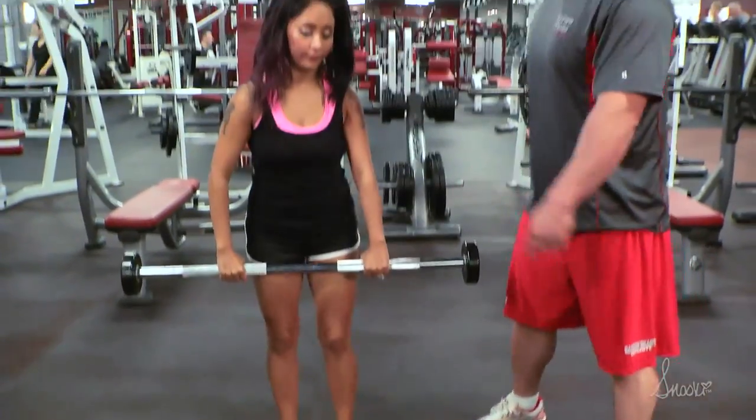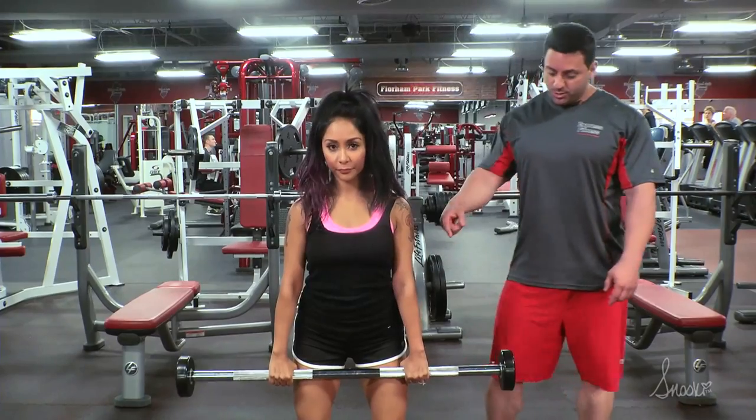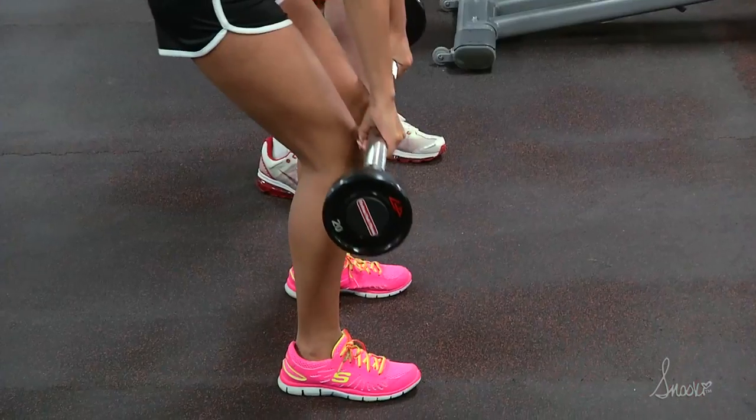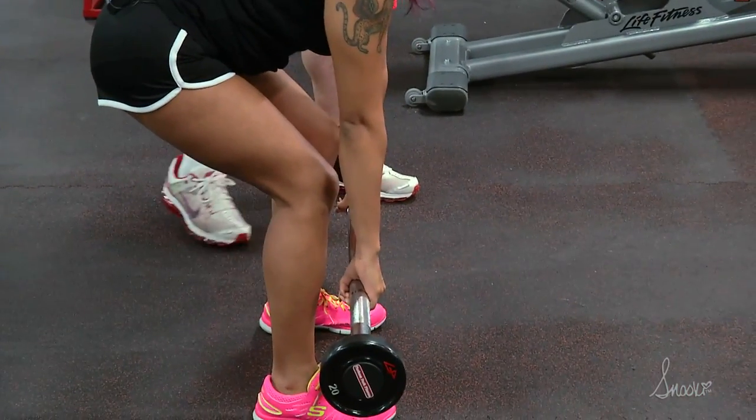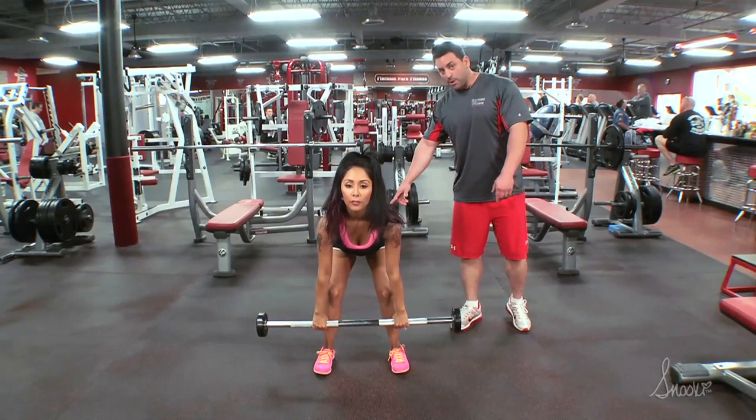So Nicole's going to demonstrate a Romanian deadlift for us. She's going to grab the bar shoulder width, her feet are going to be shoulder width. What she's going to do is slide the bar down her leg as she goes down. Her knee is going to stay slightly bent the whole time and as she goes down she's going to slide her butt back.